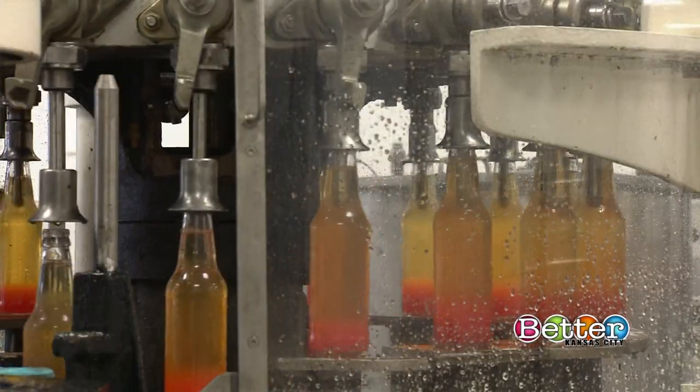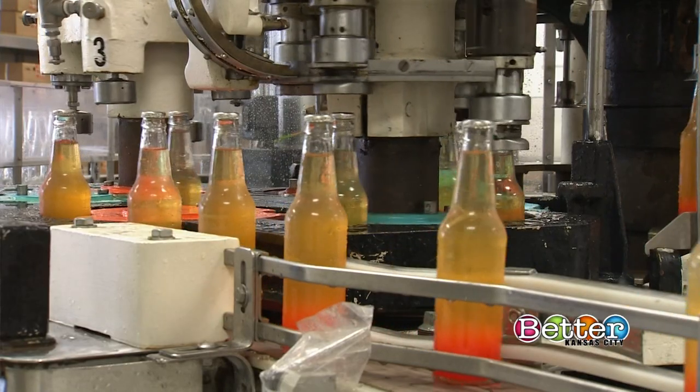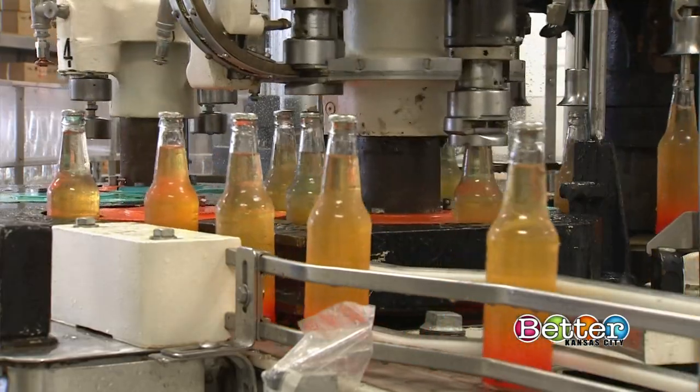We're using pure cane sugar, we're using natural flavors, and we use as little artificial flavoring as possible. You have to have orange because that was supposedly Truman's favorite, right? Absolutely.